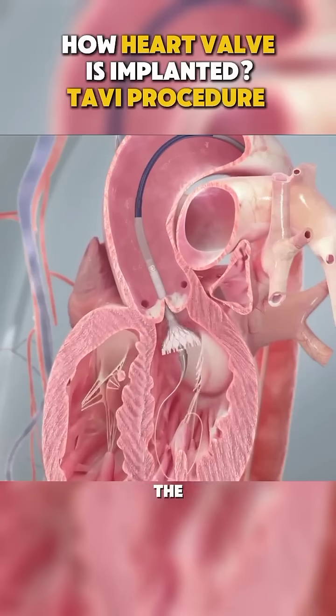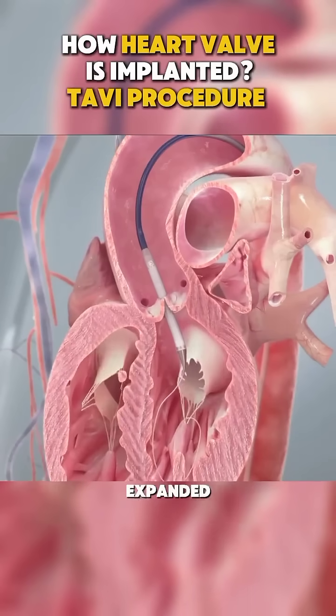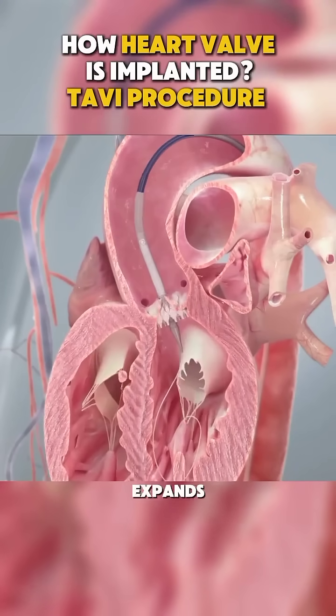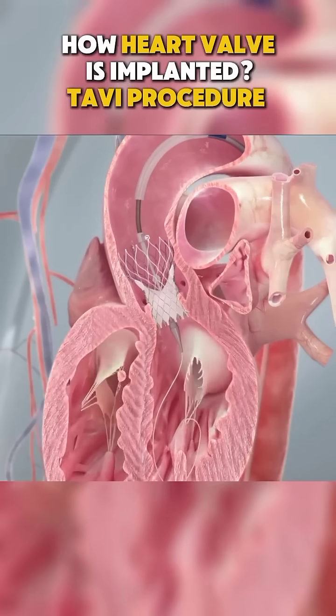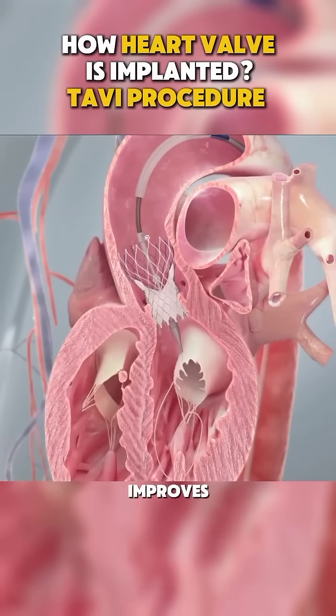Once it reaches the damaged valve, the new valve is expanded — either with a balloon or it expands itself — pushing the old valve aside and taking over its job. Instantly, blood flow improves and the heart works more efficiently.